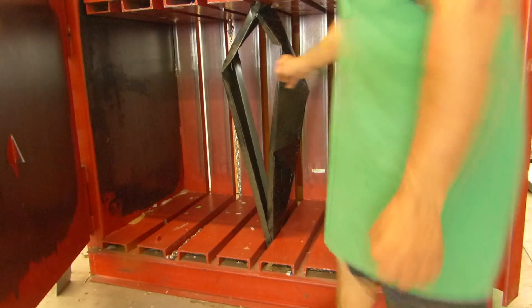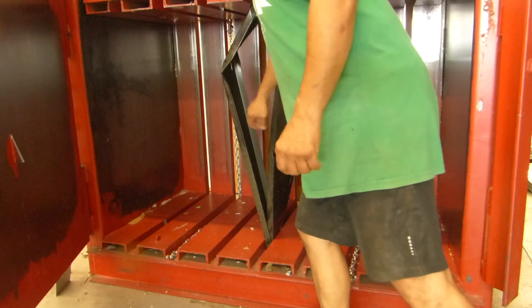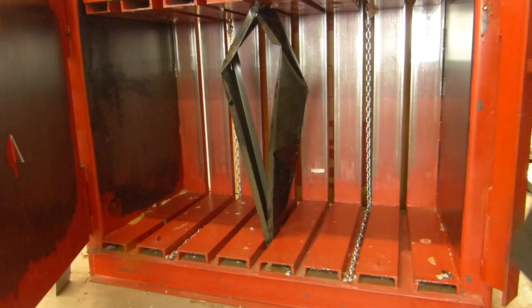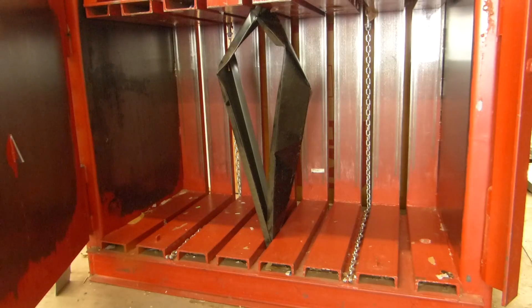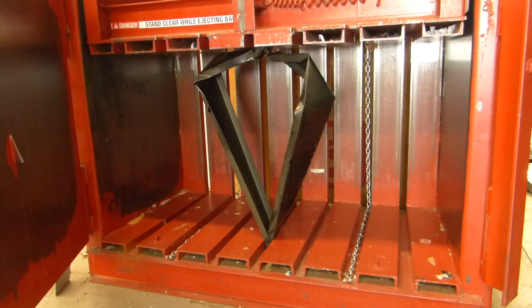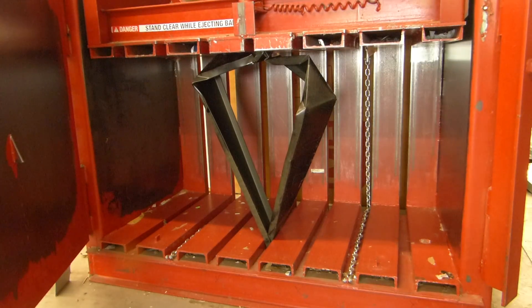So there's your buckle with it splitting down the middle like a column, the concrete bursting out. Very tight — you know you're not going to pull that out.